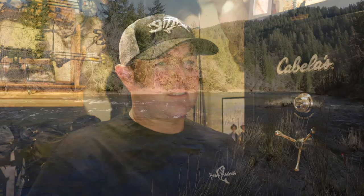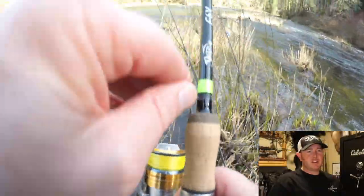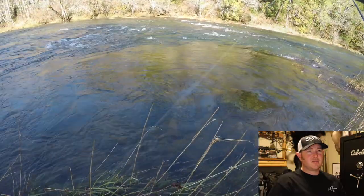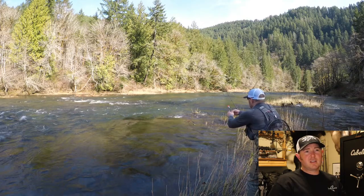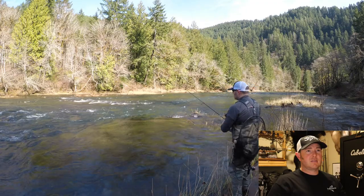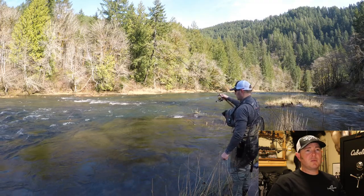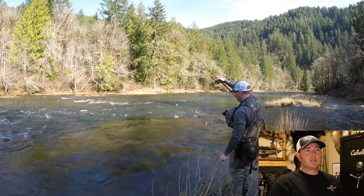Now let's break this video down. Notice the three rods — jig, bead, and spinner rod. I'm using a Nightmare number 63 arrow jig. Right here I'm adjusting the depth of my jig — you want it at the fish's face height or slightly above. Then I cast into the top of that run. Watch me put my arm up to keep that belly of line off the water. Watch that bobber.